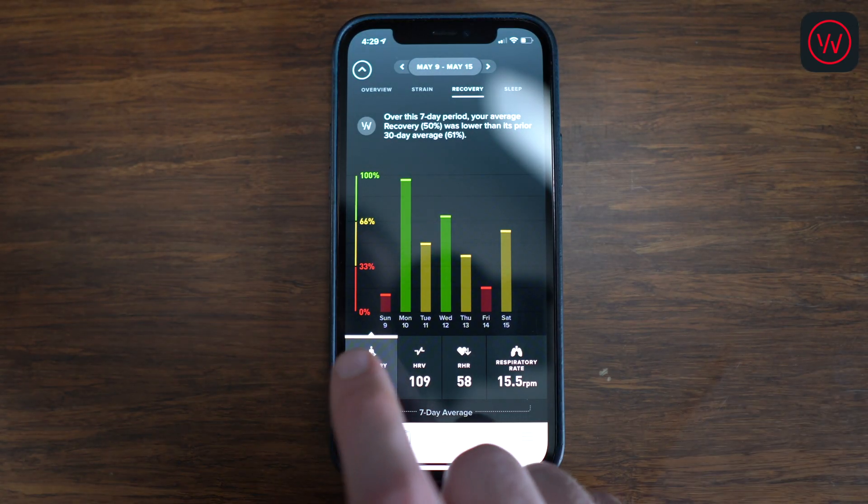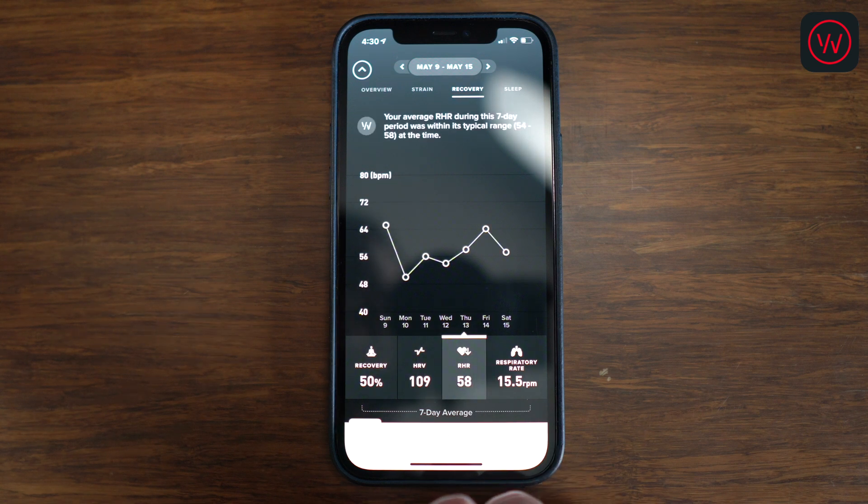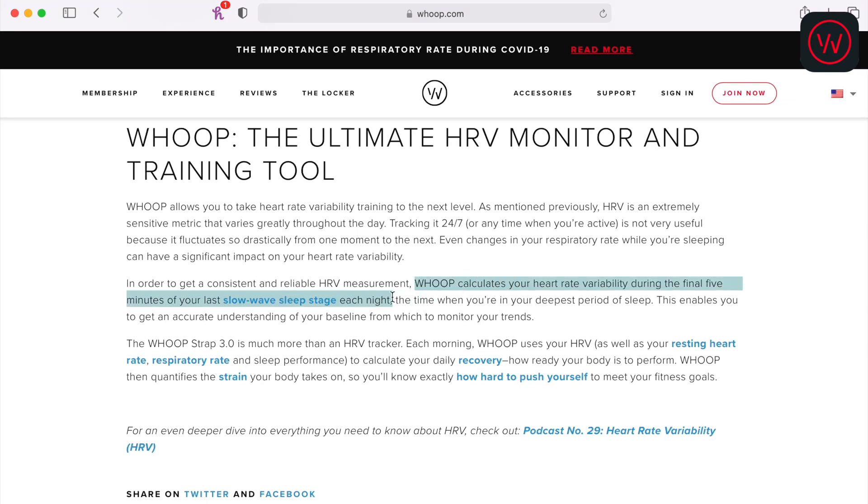I consider myself a very healthy adult, and a healthy adult should get one to two hours of deep sleep per night — but with Whoop I was always averaging way under that amount. Whoop measures three metrics including heart rate variability, resting heart rate, and respiratory rate, and then compares those to your baseline to determine how recovered you are. However, the problem is how Whoop determines your HRV. Whoop chooses to determine your HRV during the last five minutes of your final deep sleep cycle, but it struggles to figure out when you're in deep sleep, so the entire recovery metric becomes messed up.